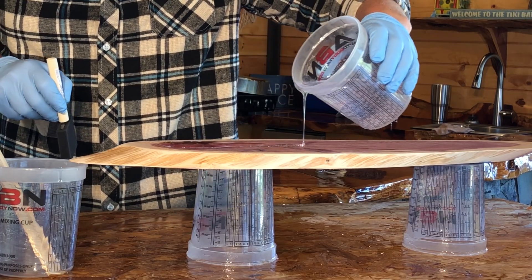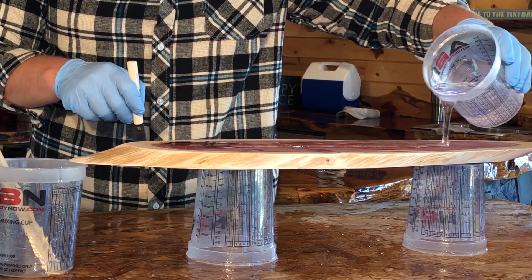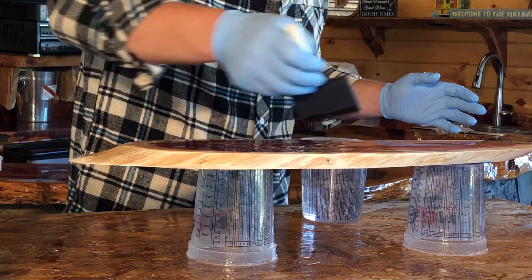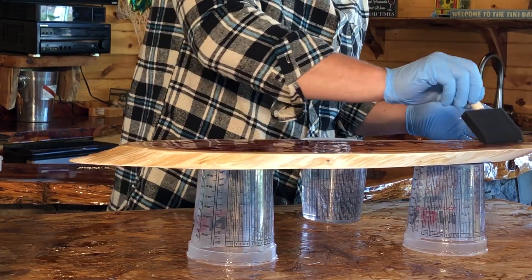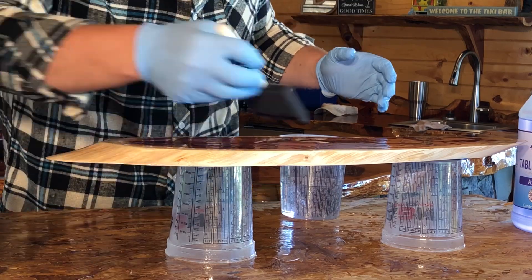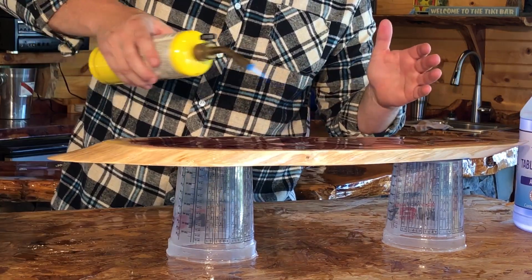If this is the first pour, a very thin seal coat should be used. Pour the epoxy down the center of the project and then use a foam brush or rubber squeegee to move the epoxy to the edges and sides of the project, coating the entire project.